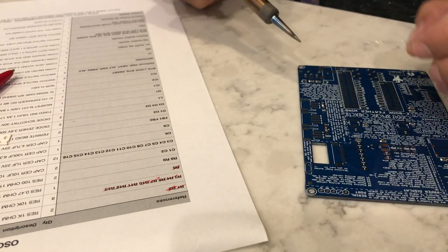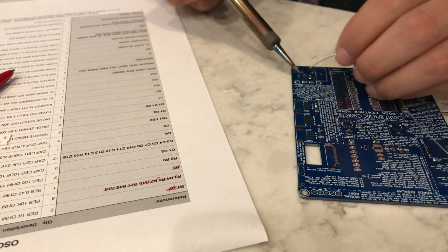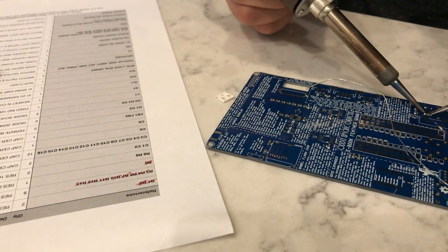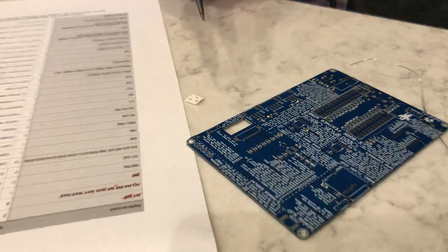Finally, R8 and R9 are our last two resistors. These are 100 ohms and they're part of the headphone audio playback circuitry. So that is all of our resistors.